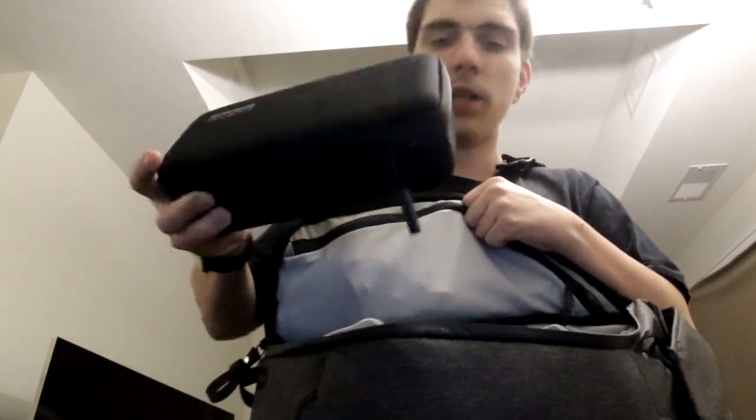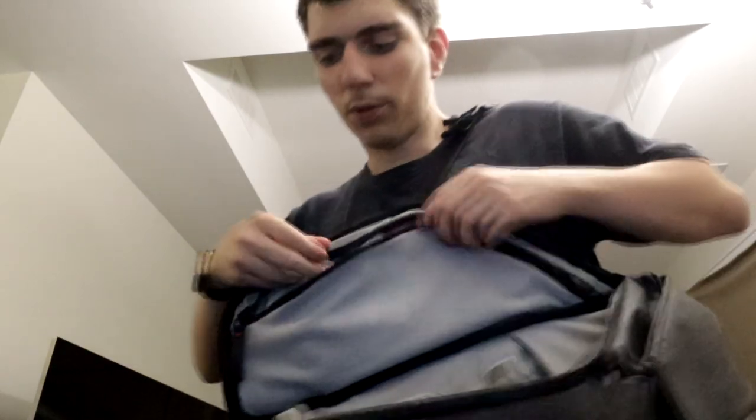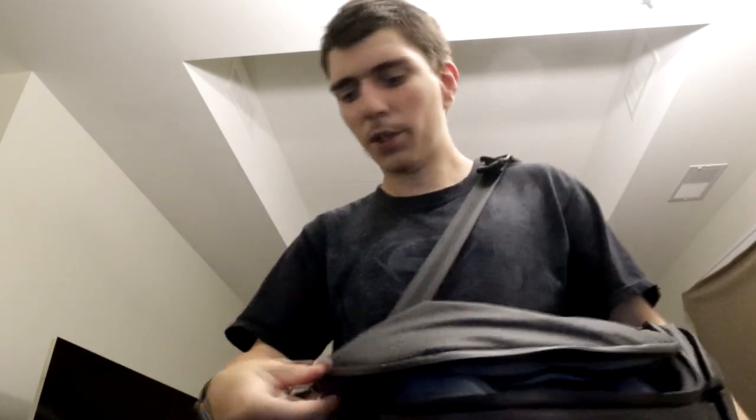One thing I really love is that you can swing the strap around to the side, open this pocket, grab your SD cards, your GoPro case, your camera — anything you need — and then zip it back up and swing it right back on. Super quick access.